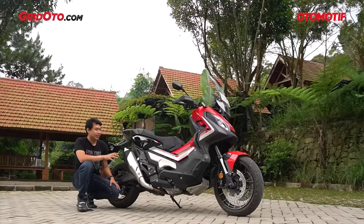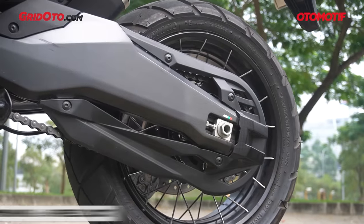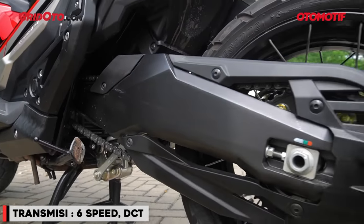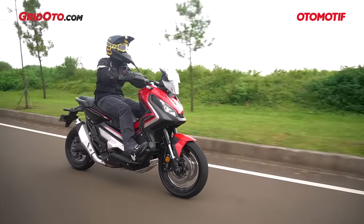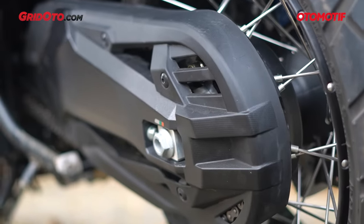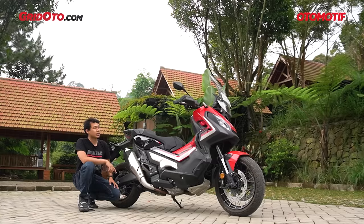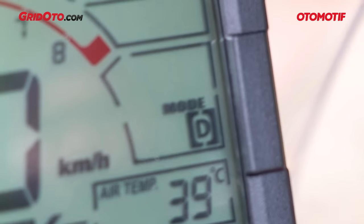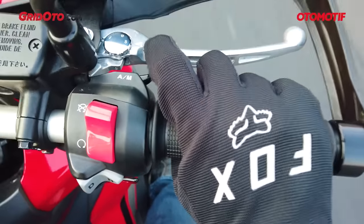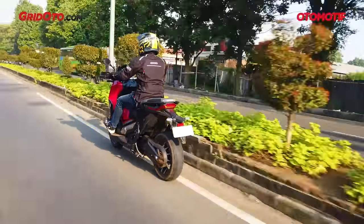Yang paling dikepoin dari X-ADV, motor ini bisa matic dan bisa manual. Motor ini sudah pakai transmisi DCT atau Dual Clutch Transmission. Cara kerjanya mirip transmisi mobil yang sudah triptronic — bisa otomatis, bisa manual. Di X-ADV ini sama. Begitu menyalakan mesin untuk pertama kali, default-nya di otomatis, ada huruf D di speedometer. Kalau mau manual, cukup tarik switch di setang sebelah kanan — dari A ke M — dan transmisinya langsung bekerja secara manual.